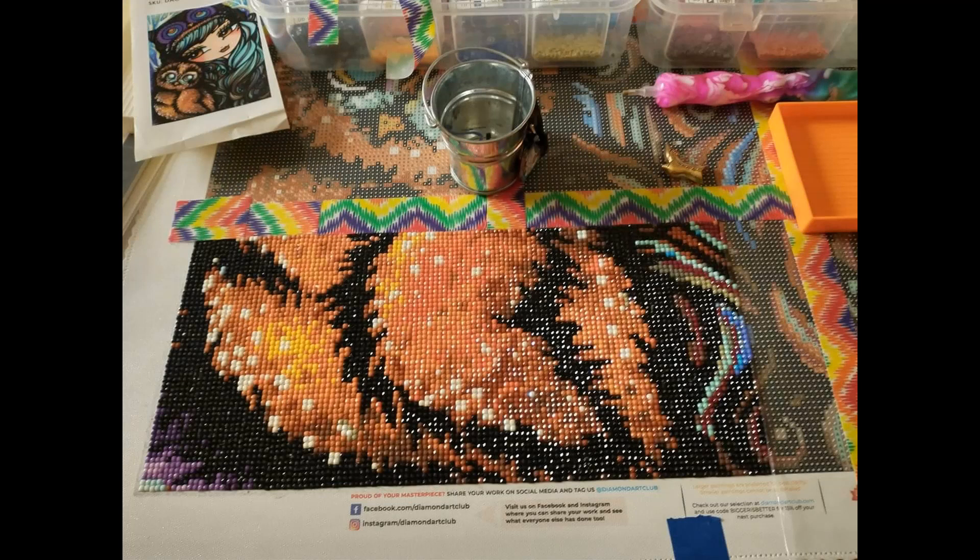Our next one comes from Nicole — she is doing Melinda and Muhoo. Melinda Muhoo is a 47 by 66 centimeter square canvas with 38 colors and three ABs, currently in stock at DAC for $44.99. Nicole says she is loving every minute of it. She notes the ABs are in positions one, 37, and 38 on the key. I absolutely love the colors, her hair, and that owl — that face is just too precious. You guys are enabling me; I may have to get this one myself.